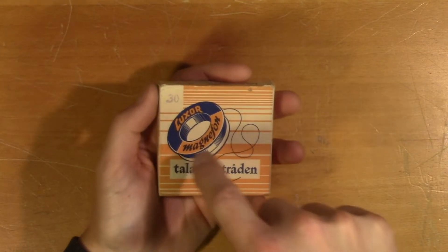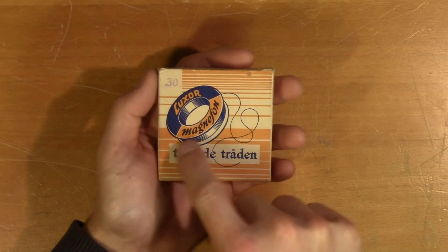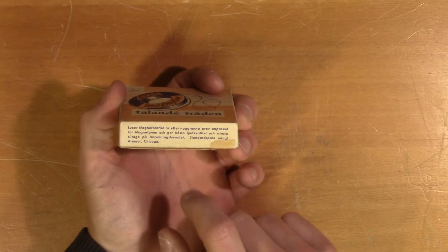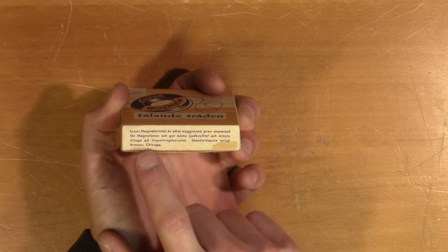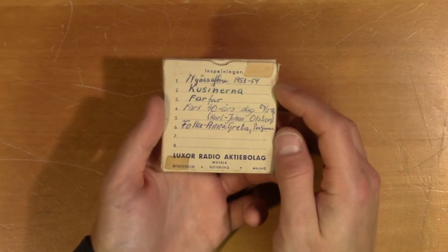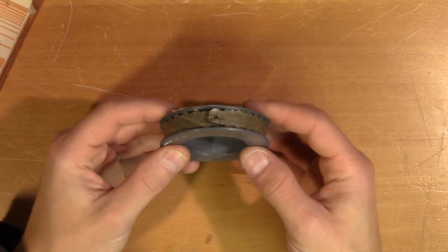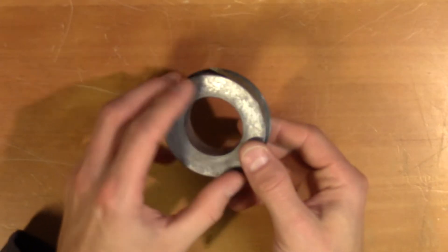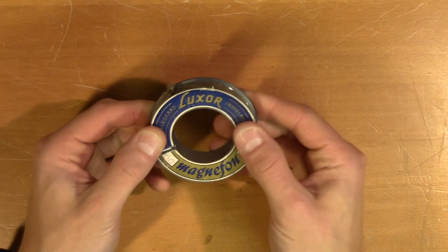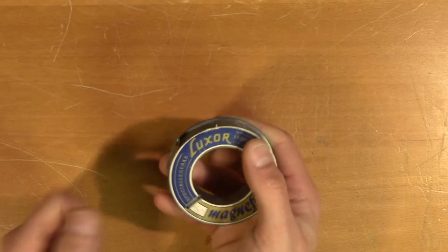This is what the Swedish Luxor branded wire looks like. They call their wire recorders magnophones and they call the wire itself the talking wire. Here it says it's a standard spool according to Armour Chicago. Now it might be hard to tell on camera but these spools are solid sturdy pieces of metal and they're quite heavy. It really feels like a high quality item.